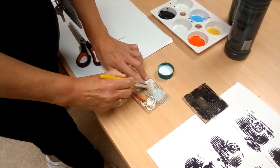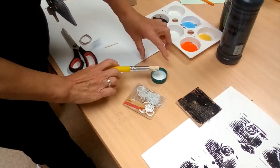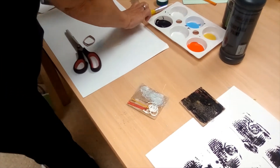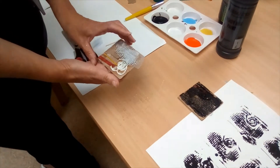Let's dab it in. Put that to one side, so then what you'll do is put this to one side to dry completely.